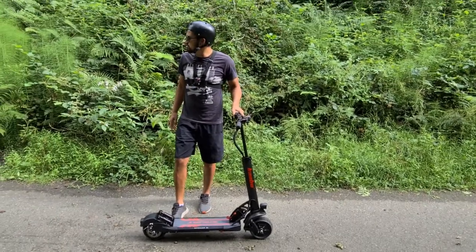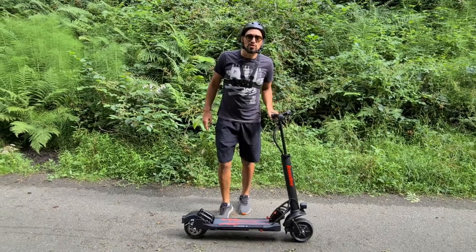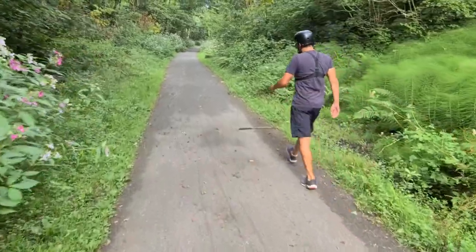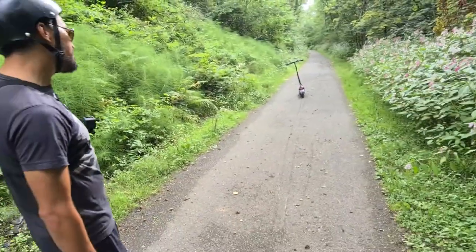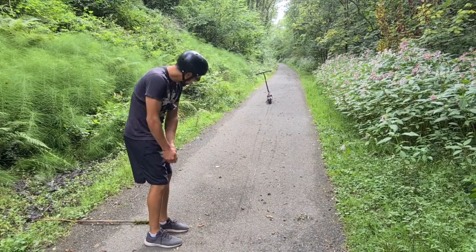Nice controlled stop there. We got up to about 16 miles per hour at the point where the brakes were applied, and the stopping distance is about 15 feet — I'd say a 15-footer.